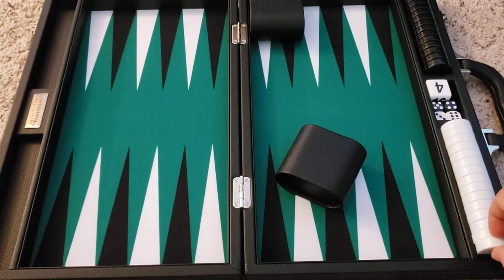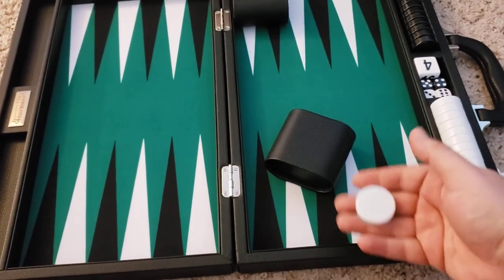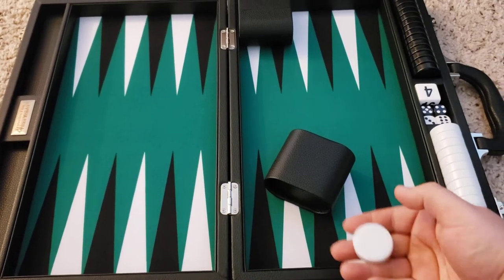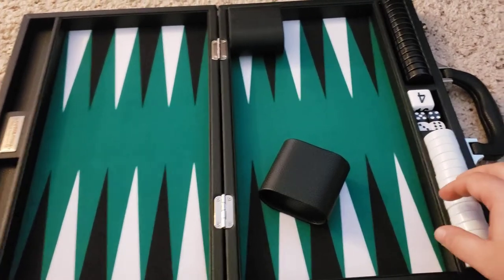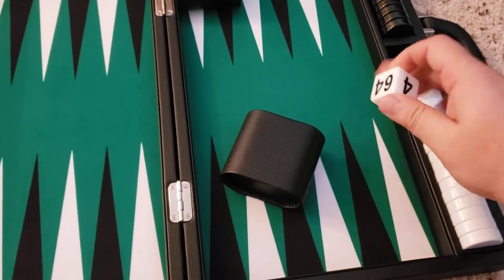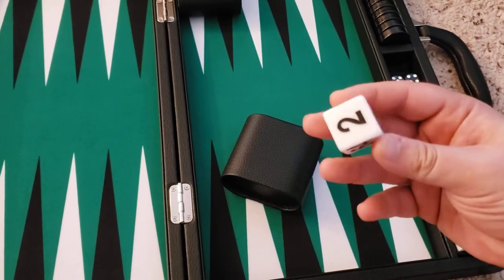The checkers are a decent size and decent thickness. They aren't heavy but they don't feel cheap either — they just have a nice weight to them. They fit kind of snug right here in the side, and the dice and doubling cube fit right here in the middle. The doubling cube is a nice size and doesn't appear to have any defects.